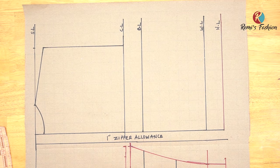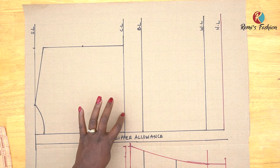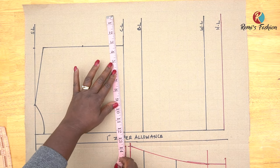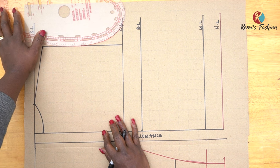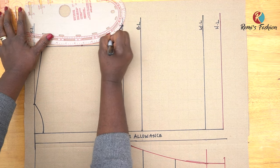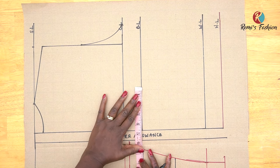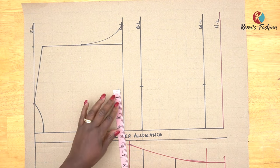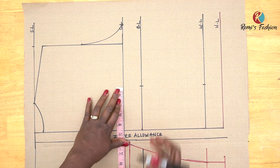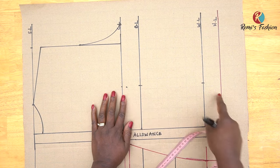To create the back armhole curve, I need the midpoint. Unlike the front, I'm not going in by half an inch for the back — I leave it. My midpoint is 4.5 inches. I then plot the bust circumference divided by four — mine is 11 inches — on the chest line and mark. Connecting the midpoint to the chest line circumference point gives us the back armhole curve. For the bust span measurements on the bust line and waistline, mine is 4.5 inches. I mark 4.5 inches from the zipper allowance on each line, then go down by half an inch on the chest line and connect all points with a straight ruler.